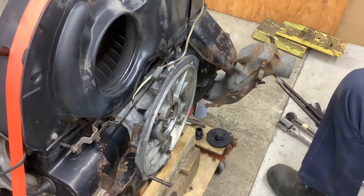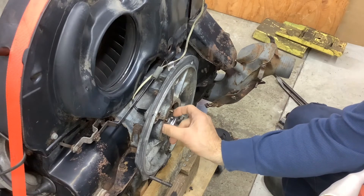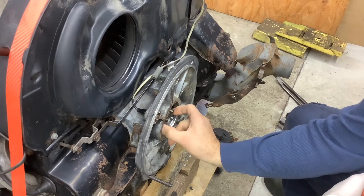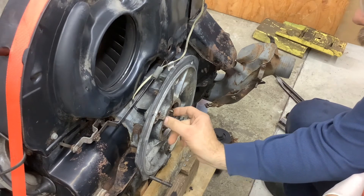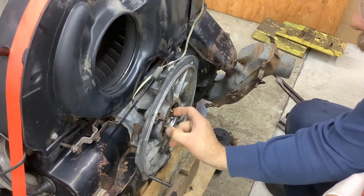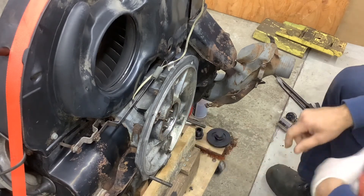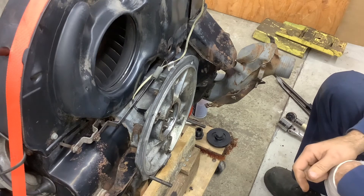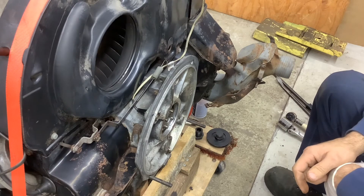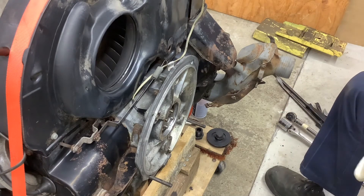All right, after much contemplation, I've made a decision — we're going to throw this back together and run it. I have a brand new transmission in this thing that I need to test. The engine was running and driving before. We'll put back the factory shims, go with the new flywheel, throw on the new clutch, and throw it back in to see how it goes. Let's get the main seal in now.